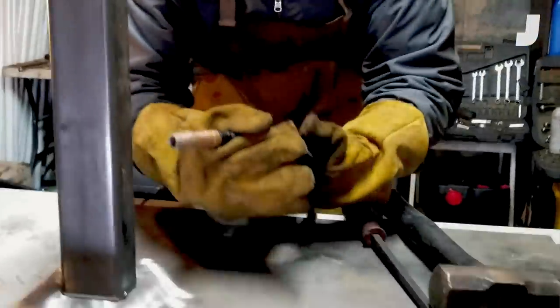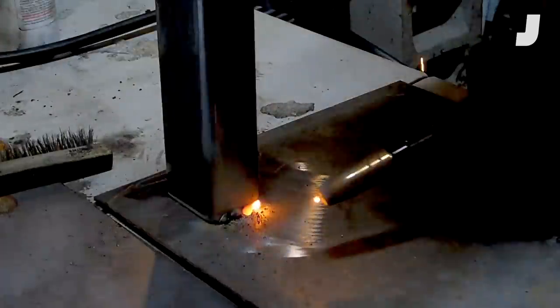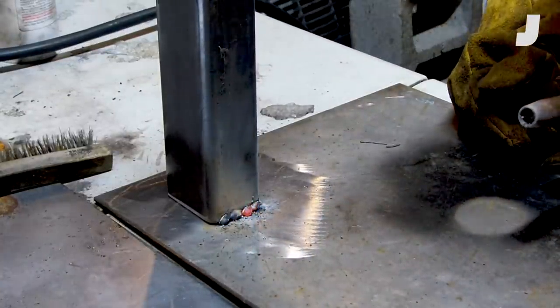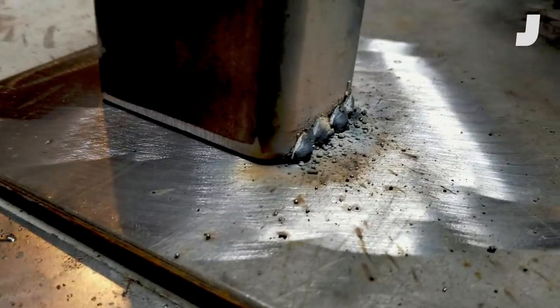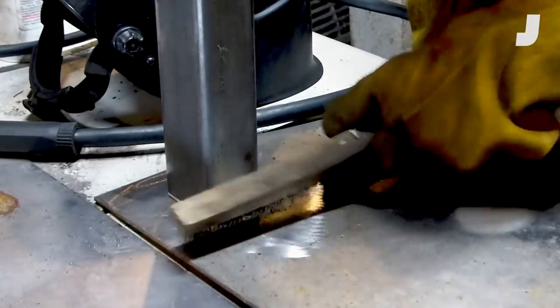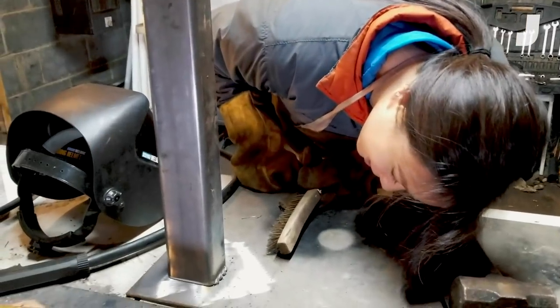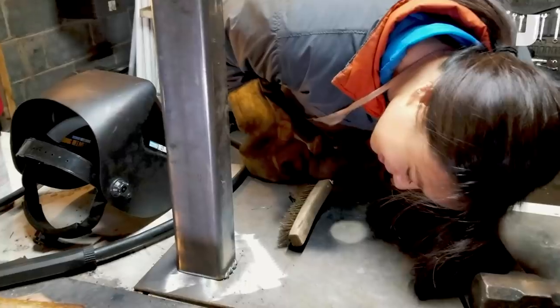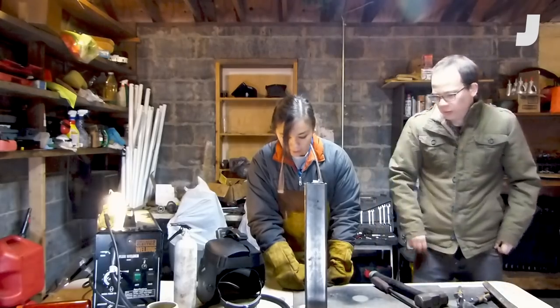Okay, we're doing it for real this time. Oh, it's so ugly — oh my god, that's so hard! I feel like I missed the whole thing. You might have actually just welded the piece to itself. The first time you weld, things are going to look ugly.